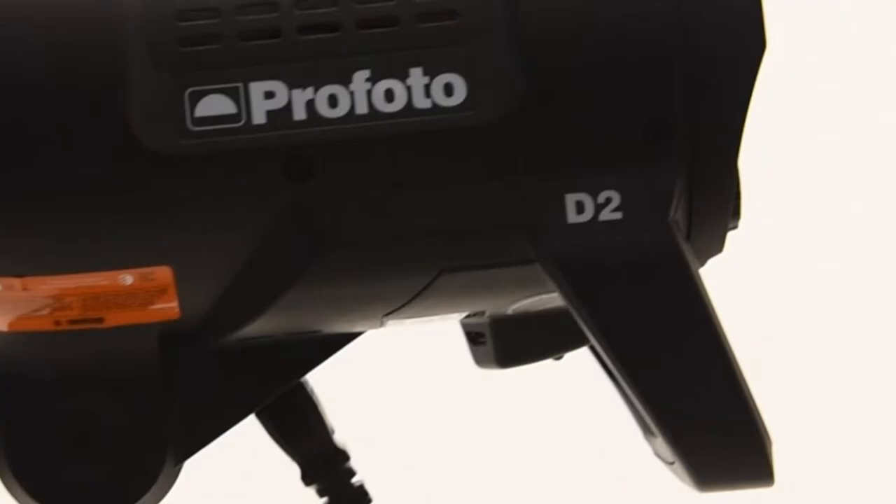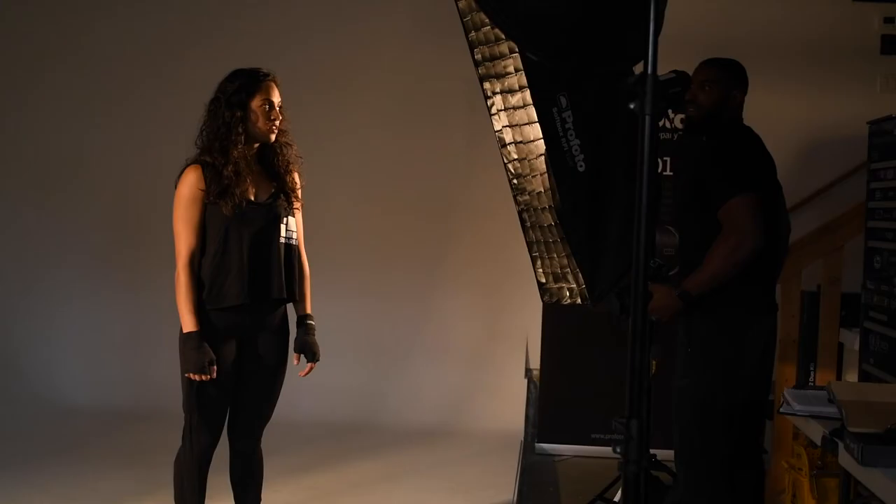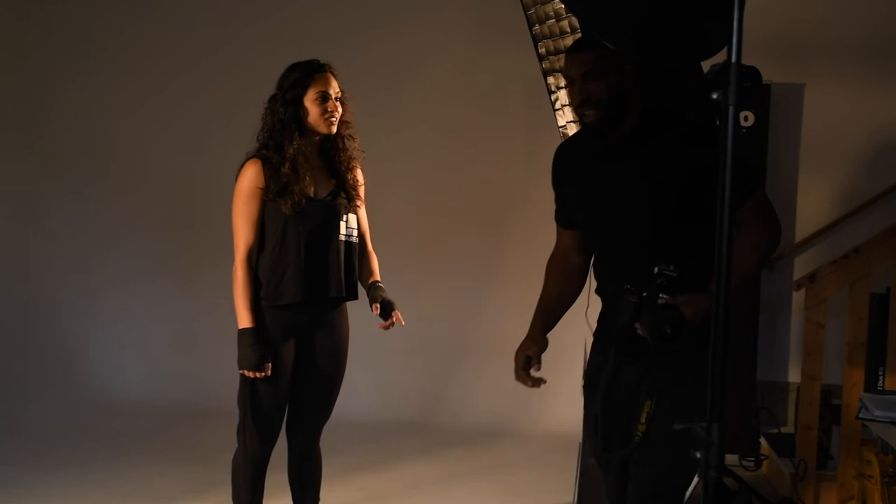Today I'll be doing a three light setup. I have two ProFoto D2's and one V1X. The modifications I'll be using today are two of ProFoto's RFi softboxes with grids, and I'll remove the diffusion so I can get more harsh light, and one hard light reflector silver with the grid to control light spill.